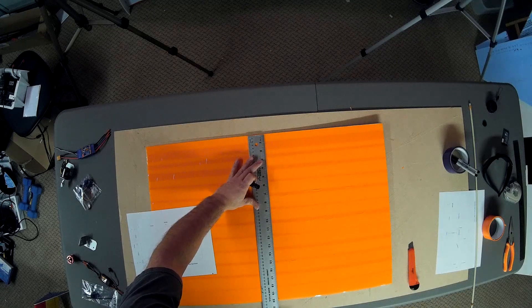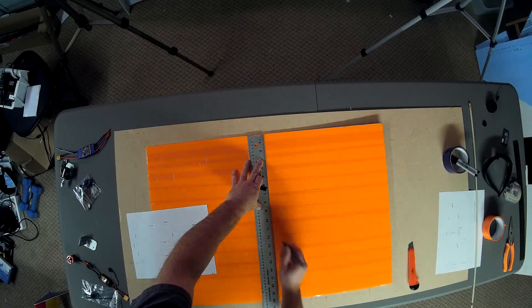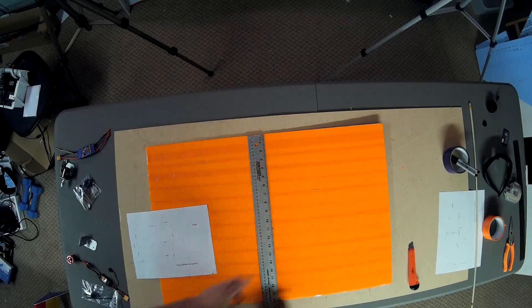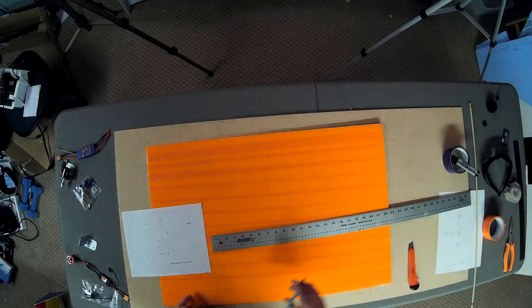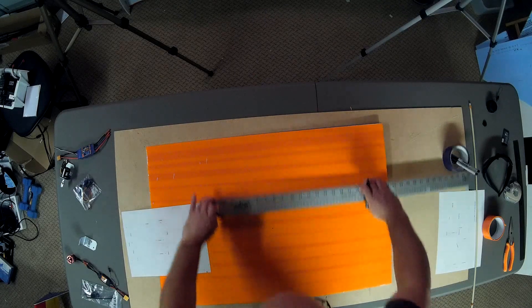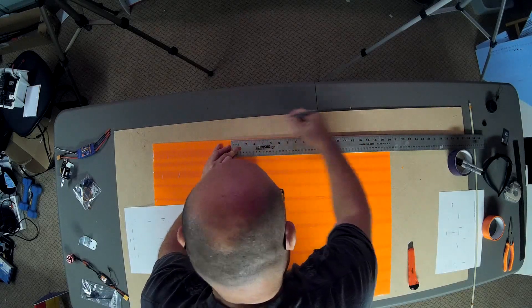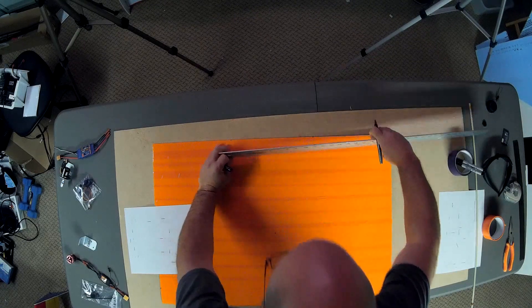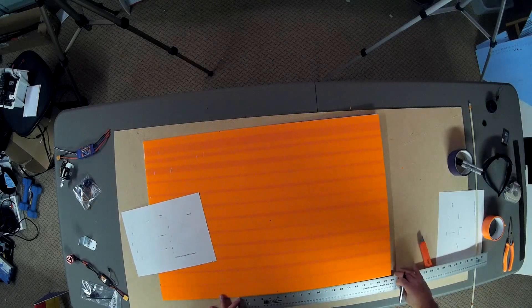Another little mark here at 15 just so I've got a guideline. And then I'm going to line these two guys up — it says 11, so I'll line them up and just put a dot at 11. There we go. I think that is supposed to be 10 inches wide. I'm going to throw caution to the wind and do a five-inch mark here and a five-inch mark there. And the same deal at the bottom.